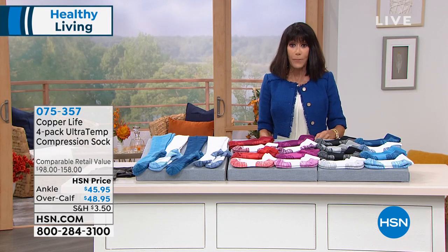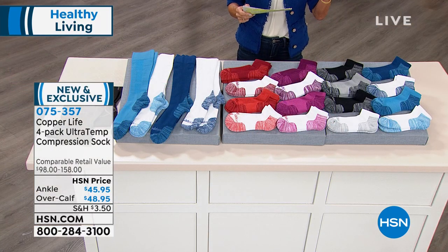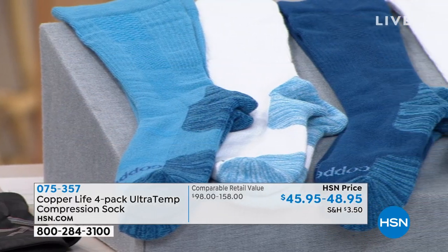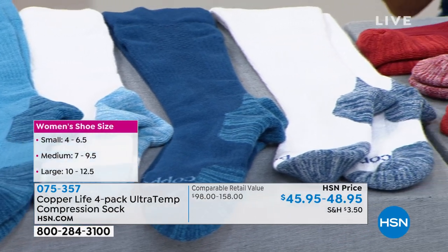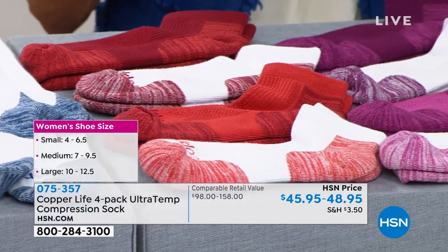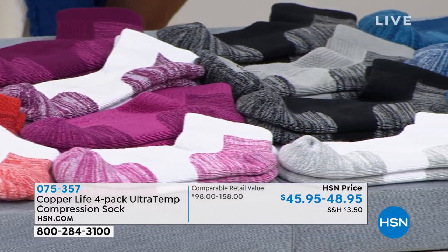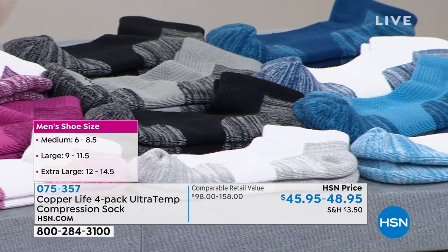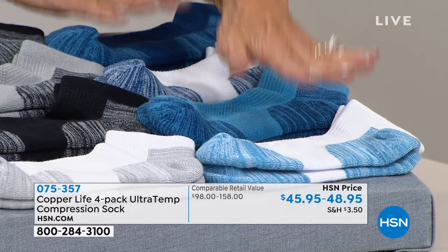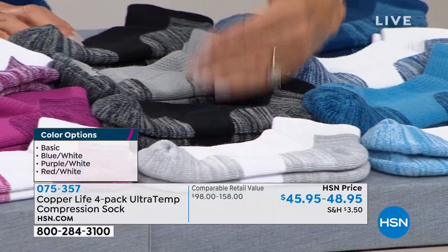Sizing once more — these are for both men and women. Small is women's four to six-and-a-half. Medium is women's seven to nine-and-a-half and men's six to eight-and-a-half. Large — far and away the most popular — is women's ten to twelve-and-a-half and men's nine to eleven-and-a-half. Extra large is men's twelve to fourteen-and-a-half. The most limited is the blue and white — we have about three dozen left. Next to it is the basics: white, two black, and a gray.